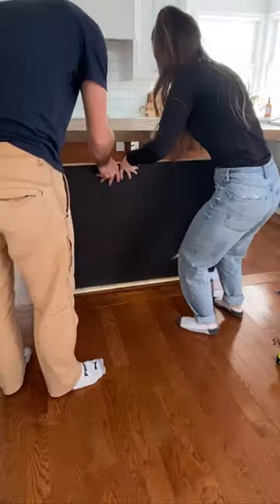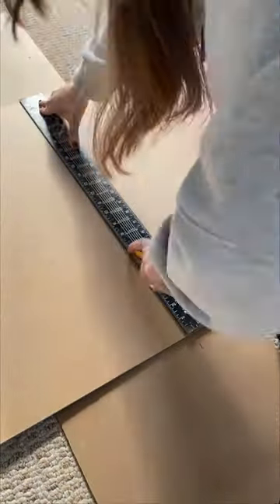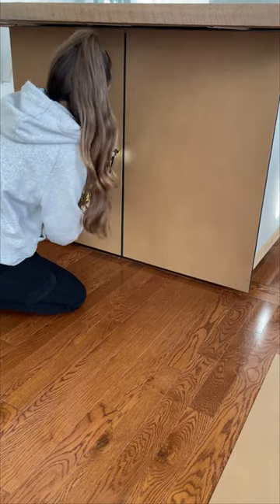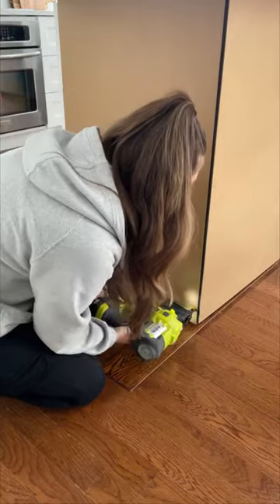We took a half-inch piece of plywood and secured it to the back of the cabinets. I then took MDF sheets and cut them to the height of the cabinet. I secured them with glue and 1-inch nails, and repeated this for each panel. Once I was finished, it looked something like this.